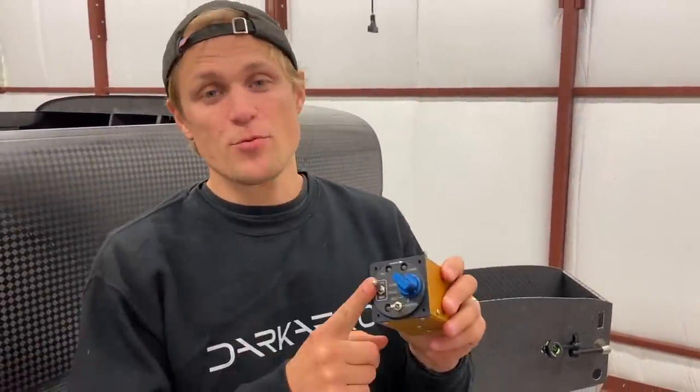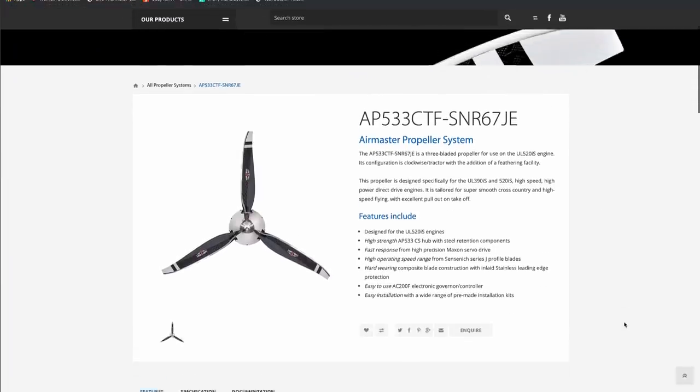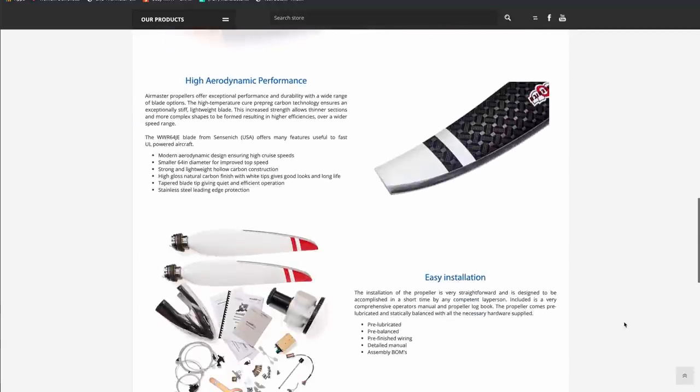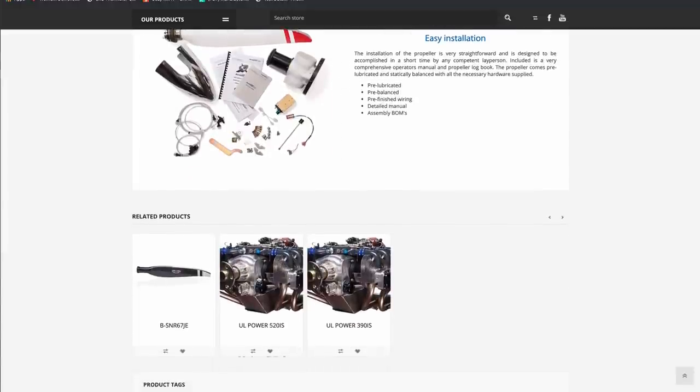We've got an exciting update on the propeller for the engine. We got the prop controller in the mail — we ordered the propeller and the prop controller, and had them send the controller in advance so we could begin integrating it with the electrical system. We're using an electric constant speed prop from AirMaster Propeller, specifically set up for the UL Power engine we're using, in a high speed configuration. We think it's going to be a good fit for our engine and airframe combination.